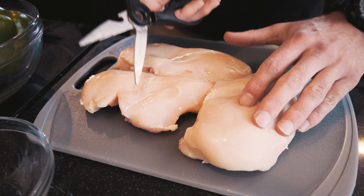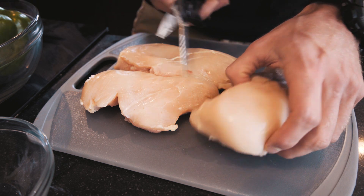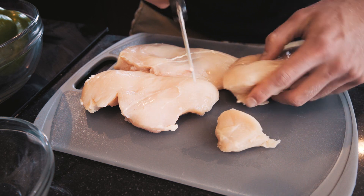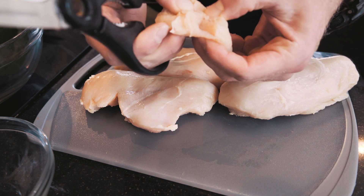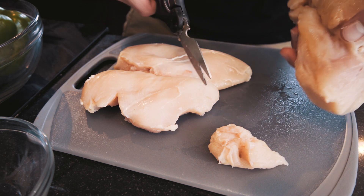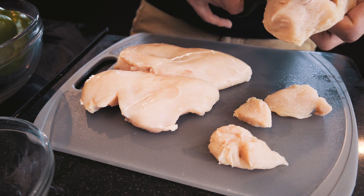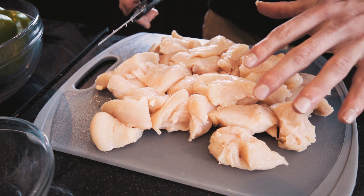The first thing we're going to do is cube our chicken so we can get it in the marinade and have it start soaking up that flavor while we're waiting and getting the other stuff prepped. I'm using some standard meat shears here — I find it's a little easier than using a knife. I'm going to cut them into little pieces, probably about this big. You don't want them too big; you want them to cook all the way through, but you want them to be a nice bite-sized portion. And there we go — all of our chicken is now cubed up.